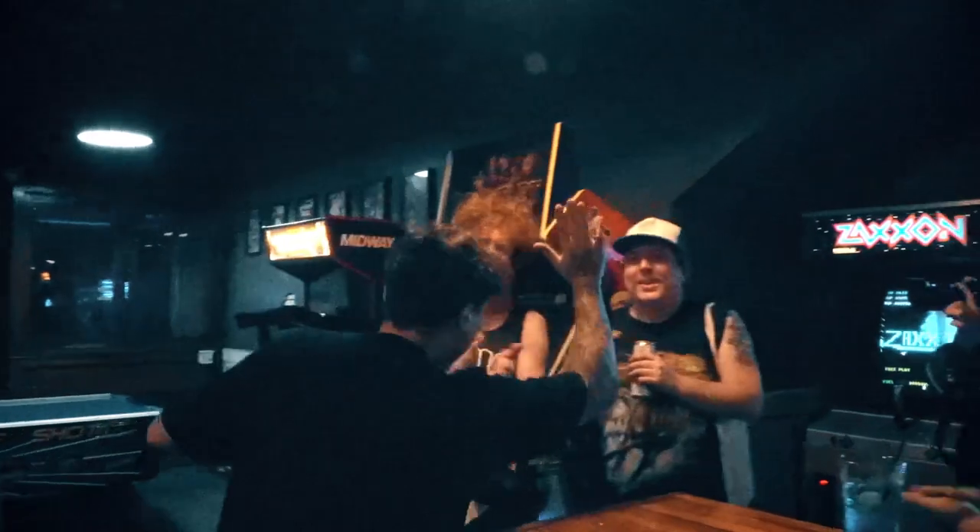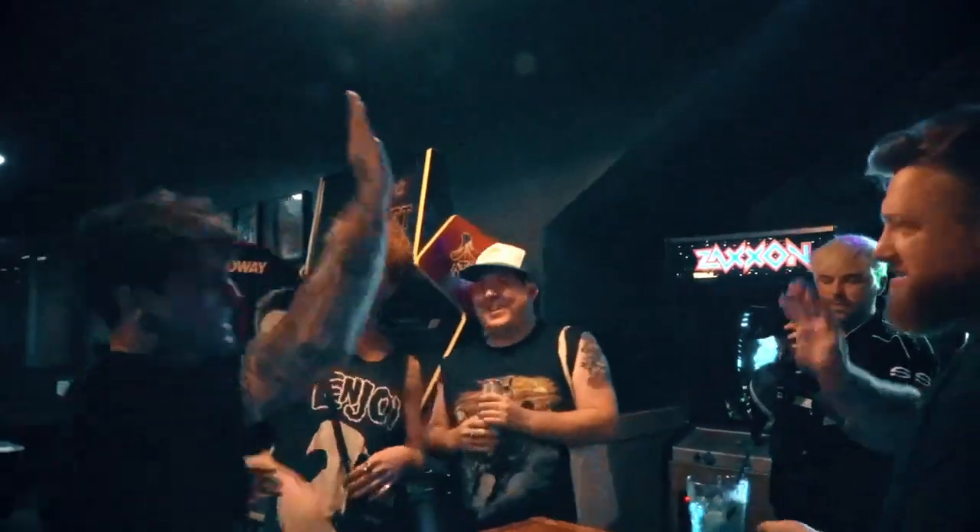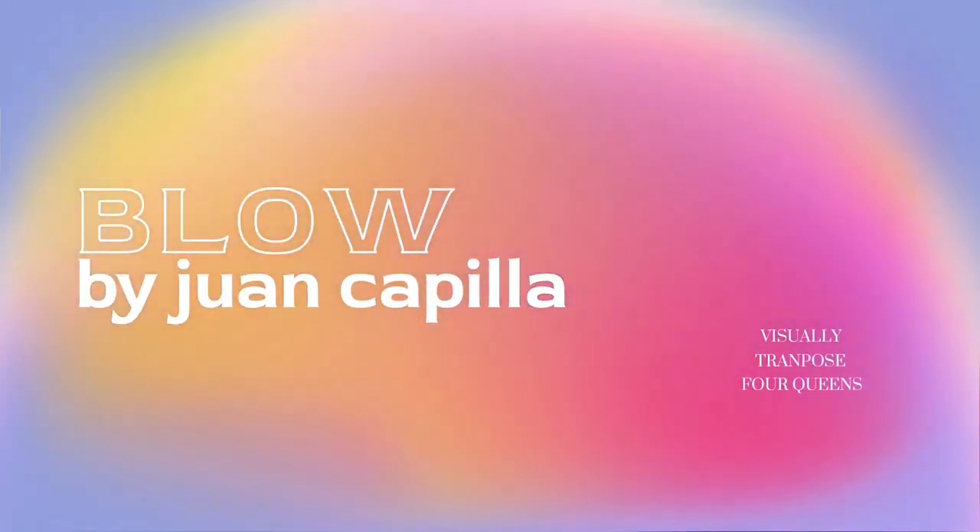Yo. Oh my god. Very good. Yes, sir. Thank you. Yes.